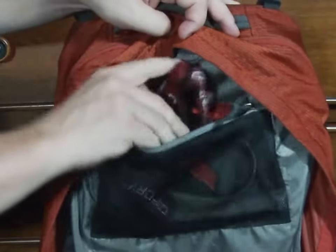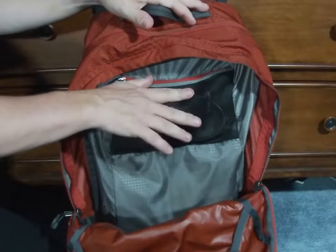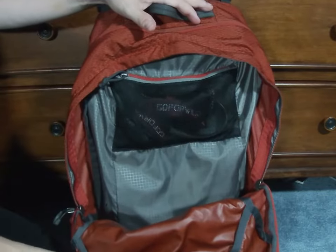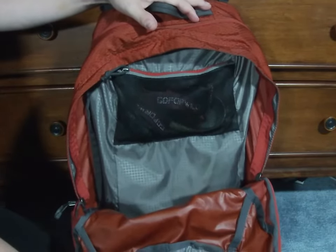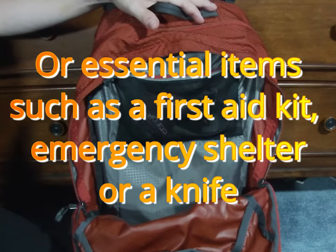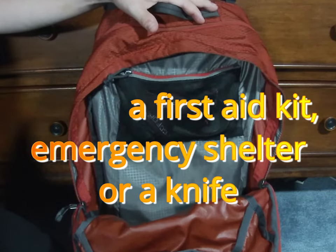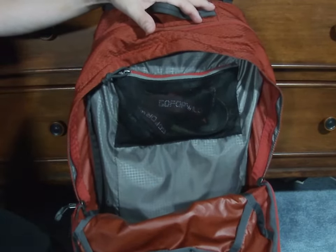You'll have noticed when I opened this that I still had plenty of space towards the top where I can fit more luxury-type items that I might want to bring, say a book or an extra water bottle, something like that.